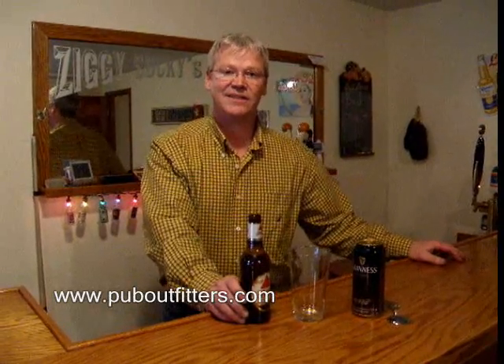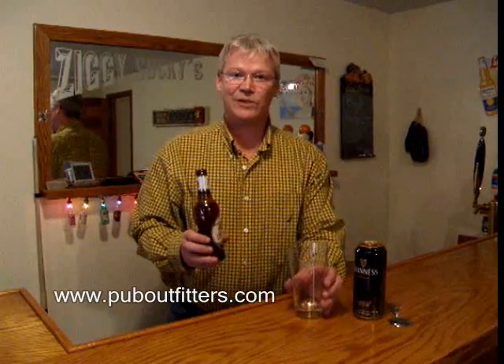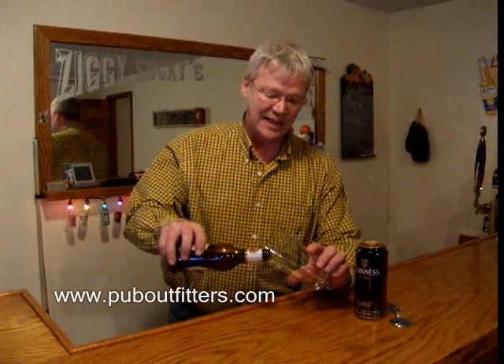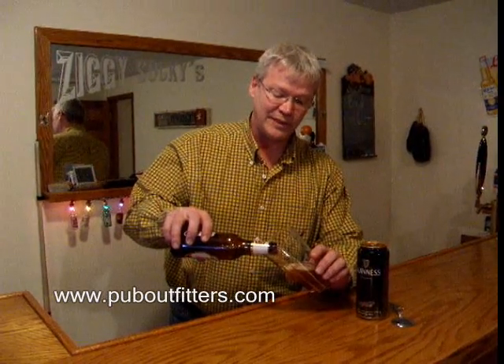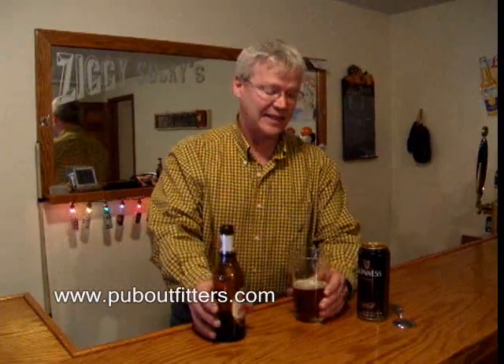Hi, welcome to Ziggy Sake's. Today I'm going to show you how to make a black and tan. It's real easy. Anyone can make one. Take Bass Ale, fill a glass half way up. You can use other beers. You could use Blue Moon and it'd be a black and blue, but most people have heard of black and tans.